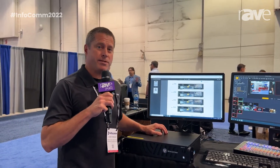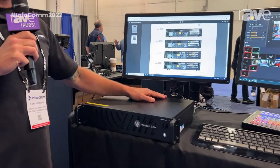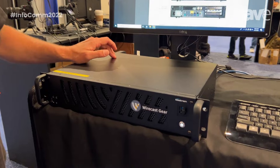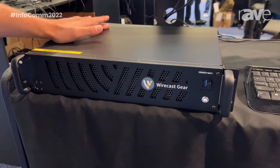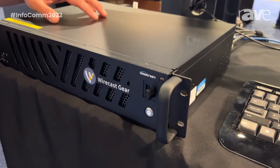Hello, Shane Scrimmager with Telestream here at the Broadfield booth at Infocom 2022 with Telestream's proud release of Wirecast Gear Gen 3. Our turnkey solution with warranty and support, out-of-the-box performance, ease of connecting your devices at an affordable price.